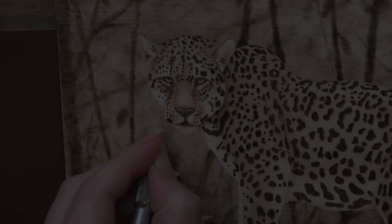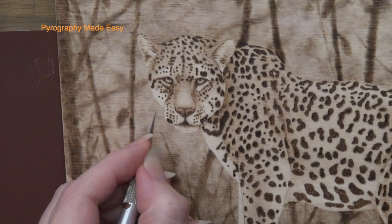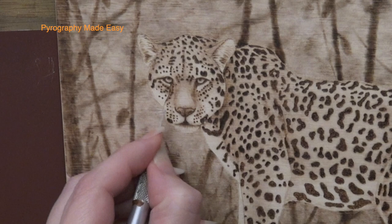Whiskers. The very last thing I did was use the point of a sharp exacto blade and scrape in some whiskers. The whiskers are not very noticeable, so if you omit this step it won't matter.